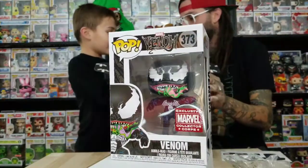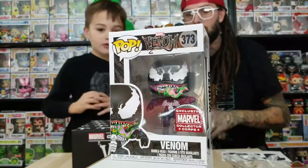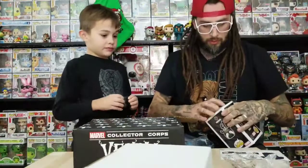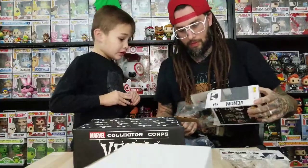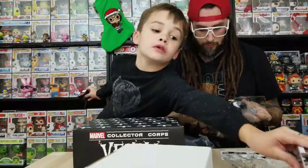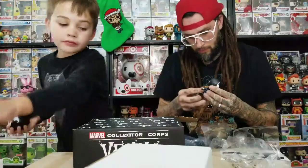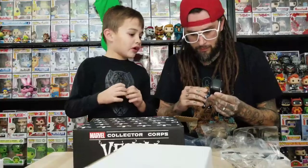It's a Venom pop — pretty cool. This pop is worth about $14-15, so pretty much as much as we paid for it. It says '90s Marvel Venom' pop, and he's jumping. I like the blue on that — he's pretty cool out of box.